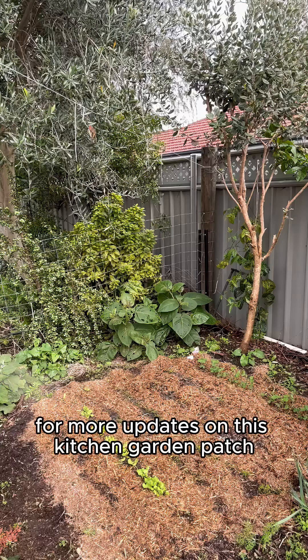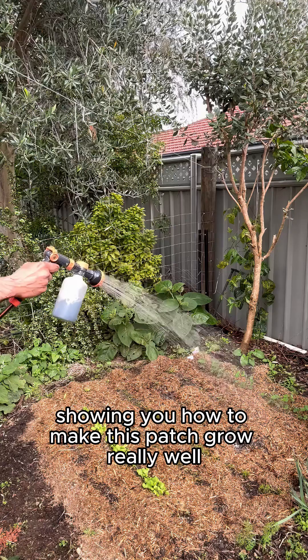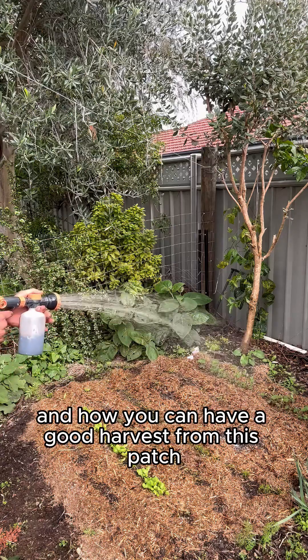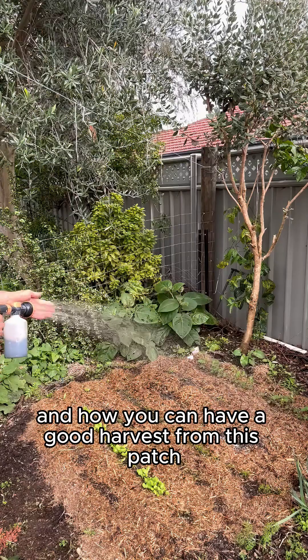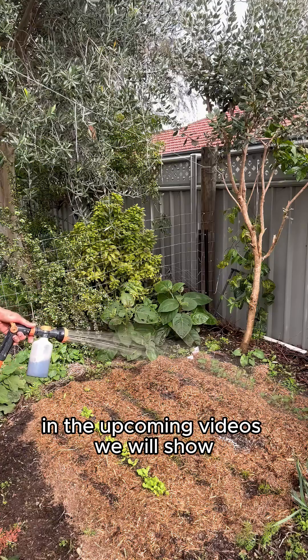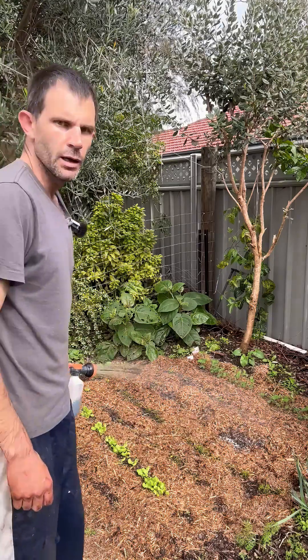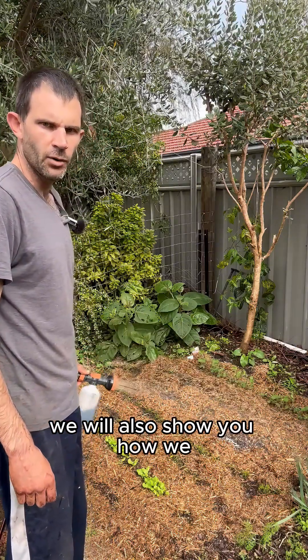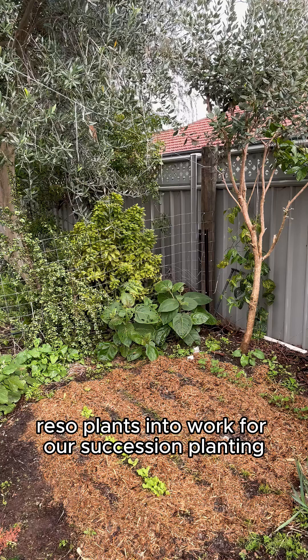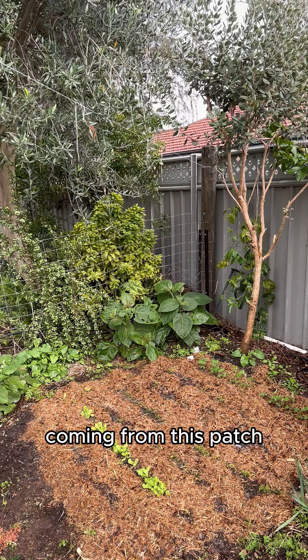Stay tuned for more updates on this kitchen garden patch as it grows — I'll have more tips along the way showing you how to make this patch grow really well and how you can have a good harvest from it. In the upcoming videos we will show you how we use the produce from this patch, and we will also show you how we re-sow plants into it for succession planting, so you can have a continual crop all year round.